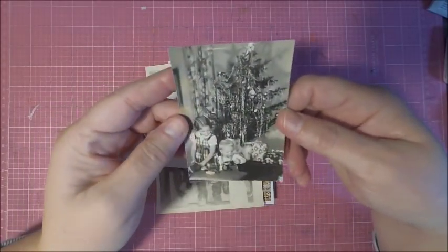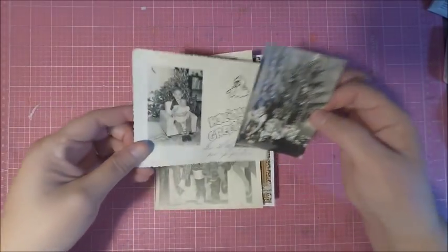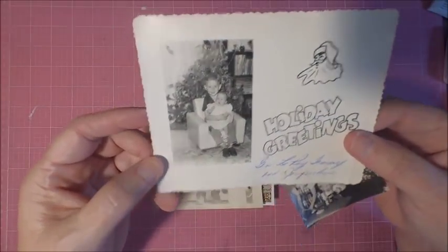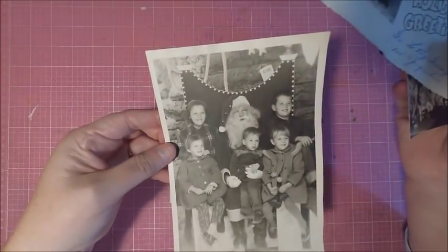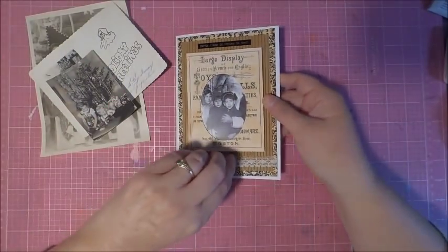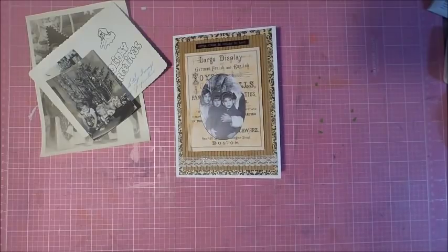A lot of us get these colored photos today and print them off the computer, but we didn't invent this — it's actually been going on for a very long time. I was rummaging through some of my old family photos and found some great Christmas photos, and I wanted to show you how I create keepsake cards. This typically works best with black and white cards.